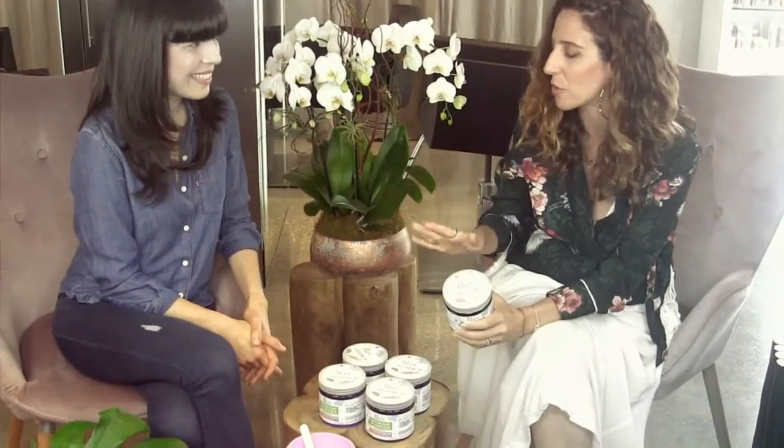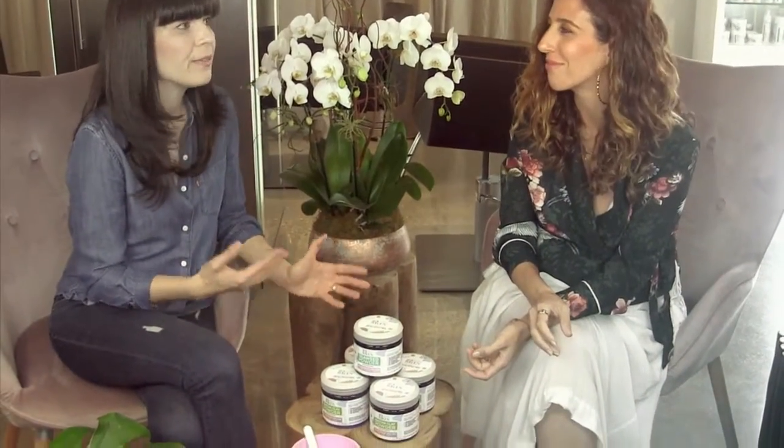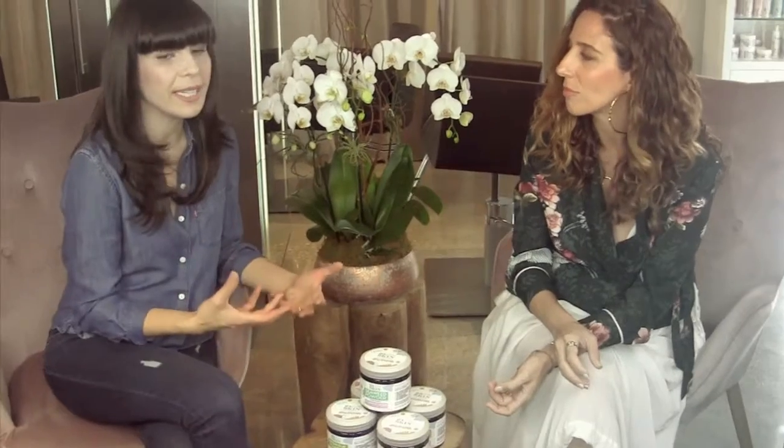Most of the stuff you probably already have at home. So if you cook with olive oil, using olive oil is wonderful. Sea salts — any type of sea salt depending on your skin type. I like coarser sea salts when I feel very dry, finer sea salts when I'm not. Here we use some Himalayan sea salts, which are just beautiful, so that you might not already have in your kitchen, so you can go out and buy some.